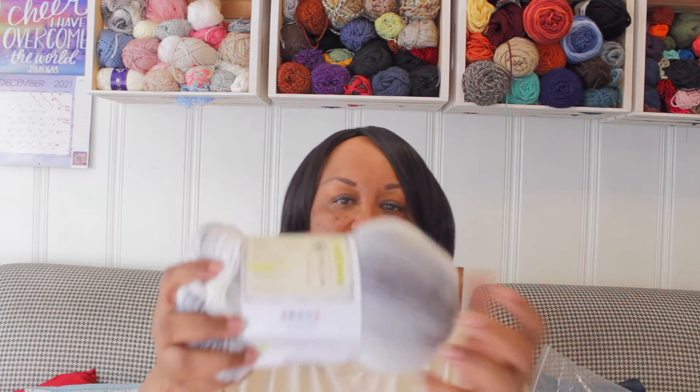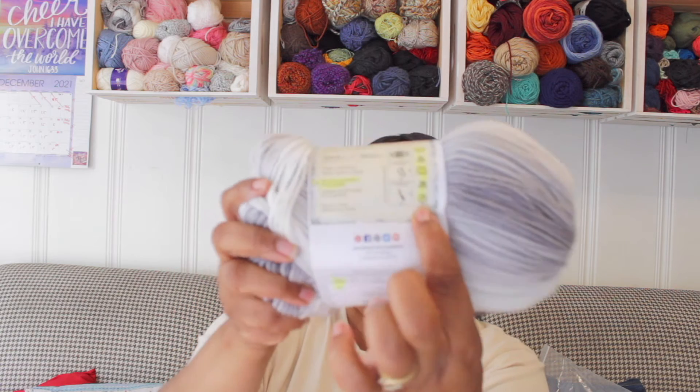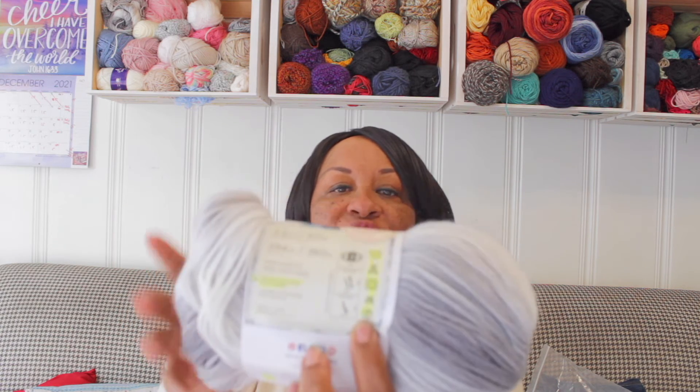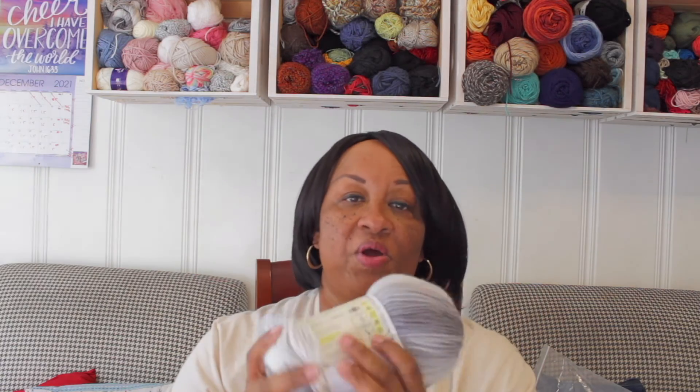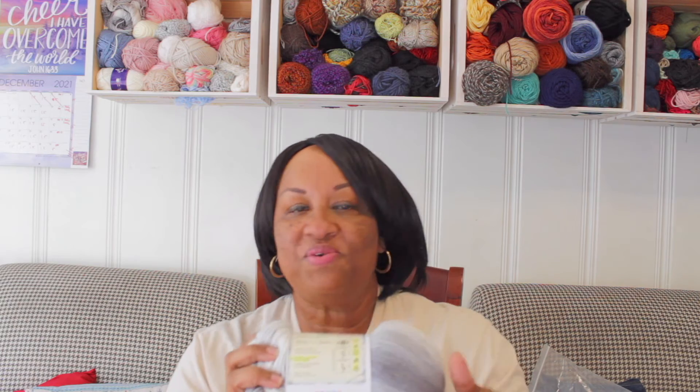But I want to know — has anybody seen this symbol right here? That 'P' — if you know what that is, put it down in the comments, because a lot of people don't know what that means. Put it down in the comments if you know what that P symbol means on the label, and I will tell you guys next time. If you know, that would be just wow, because there are so many people who don't know.